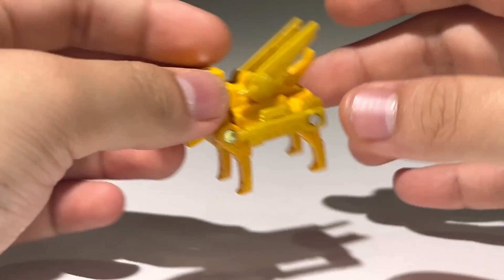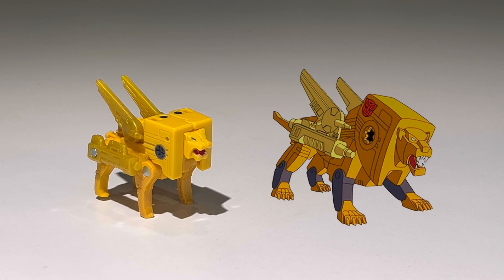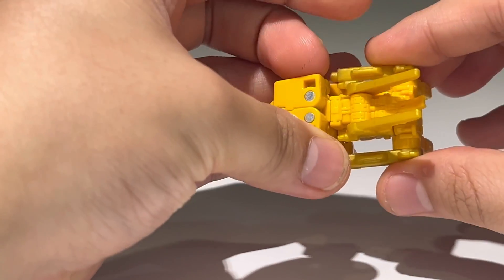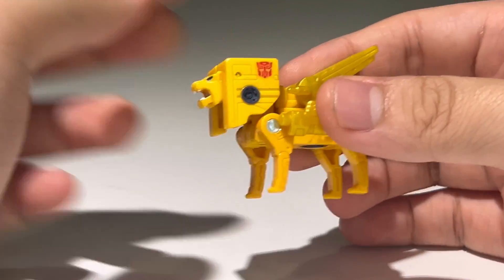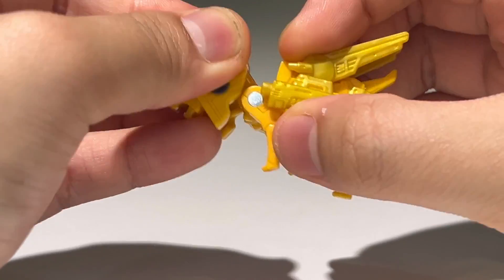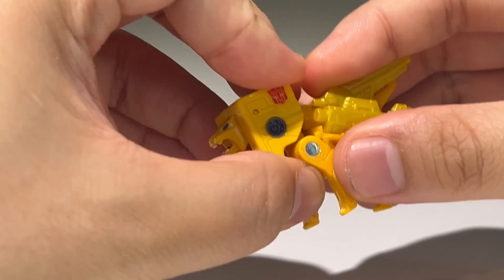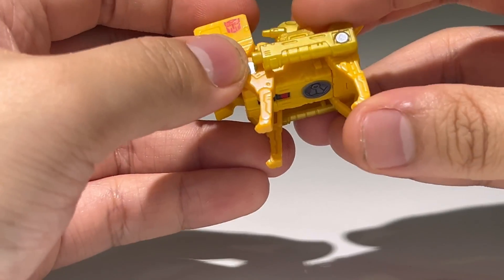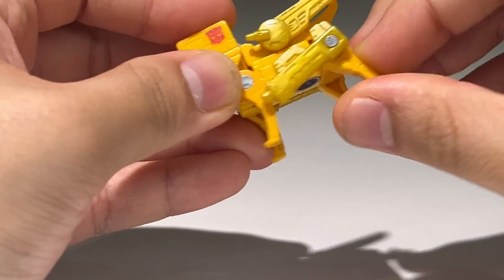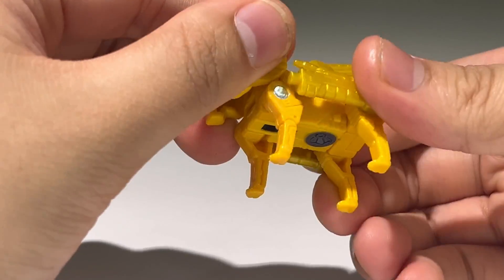Comparing with the animation model, it's not a bad representation of Steeljaw in toy form — he just needed a bit more color to break up the yellow. As far as articulation goes, there's not much to write home about. You can use the hinge to move his head down but the front legs move with it. The front legs can move forward and back, and the hind legs can move forward and back a little bit. There's also a swivel, though I'm not sure what it's for.